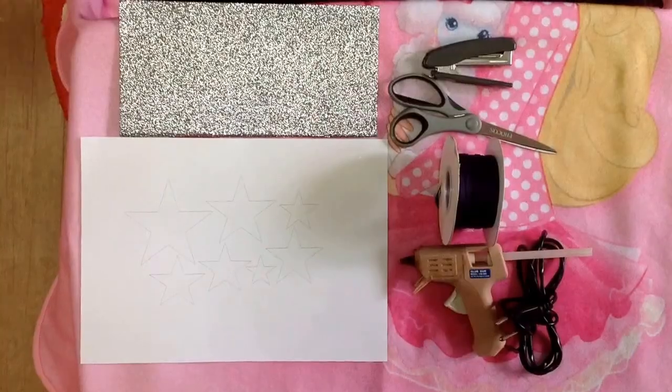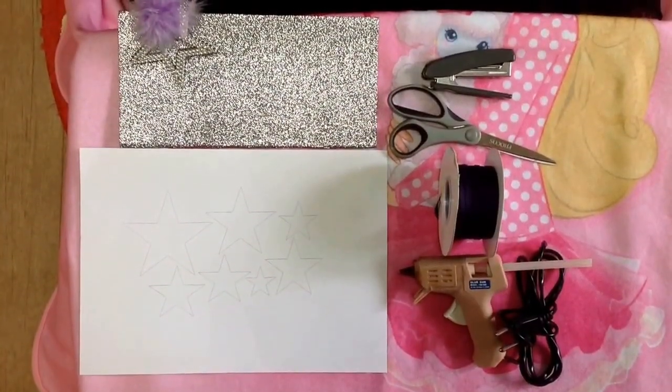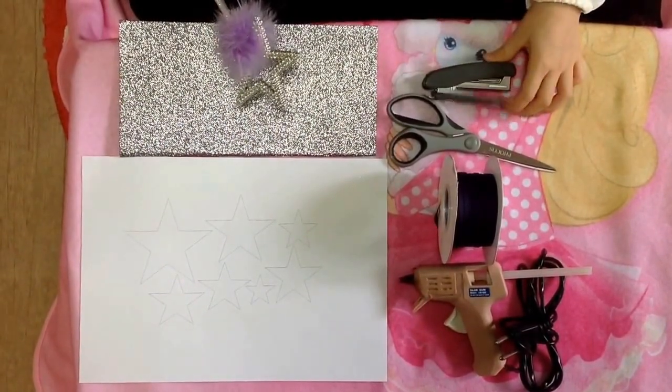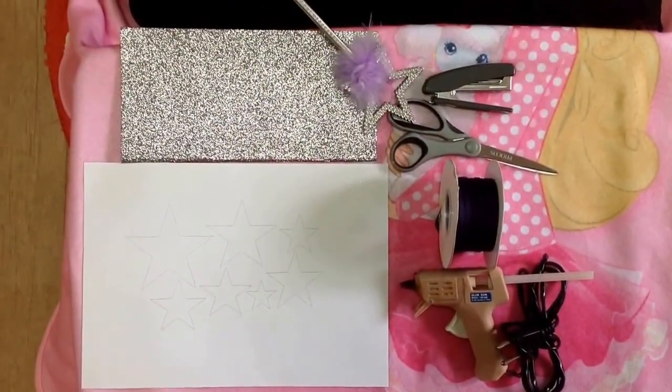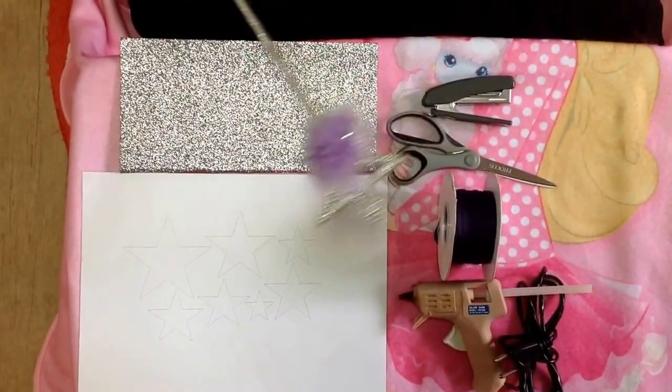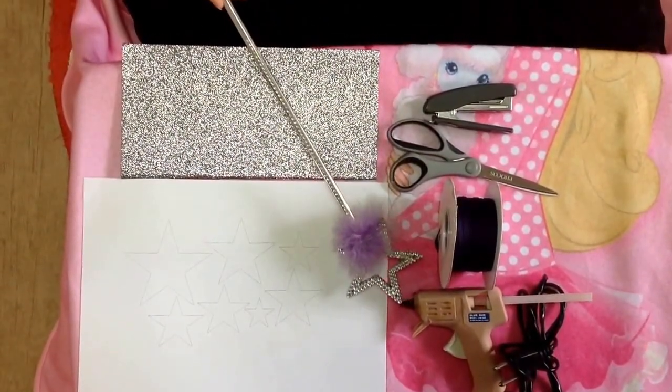I got the inspiration from Pinterest.com. You'll need: Stapler, Scissors, Purple Ribbon, and Hat.